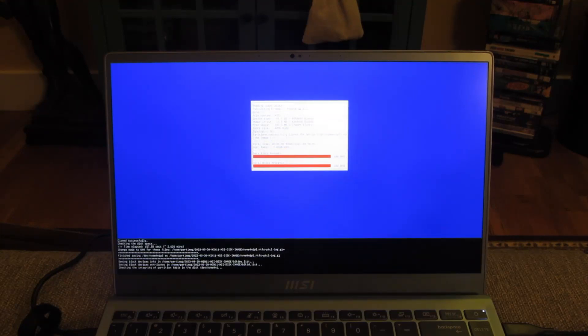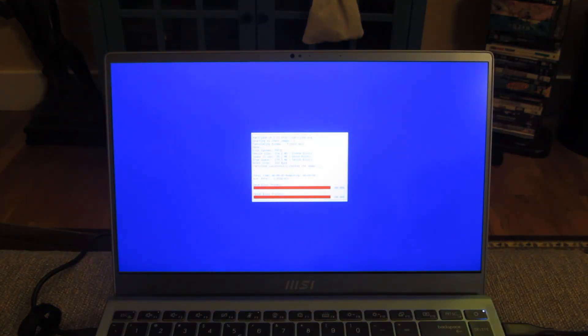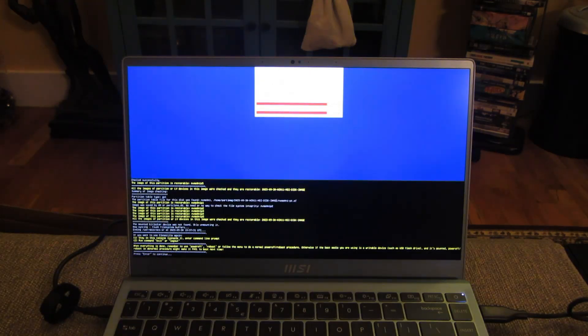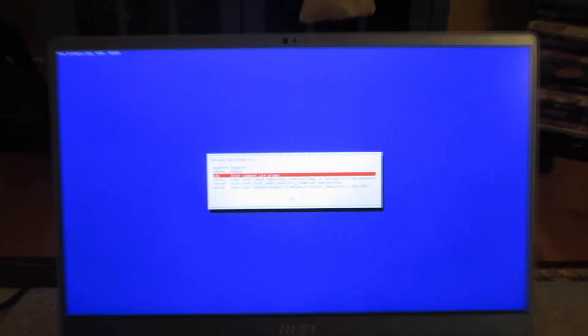It says here: successfully cloned. It's basically checking the last partition now. So it's the checking that takes a while — it actually takes longer than the actual disk image itself. So if you want to skip the disk checking sometimes, though, that's probably not a wise decision. Right there it basically says it's done. So I'm just going to hit enter, and now it's going to give me a choice: do I want to power off.